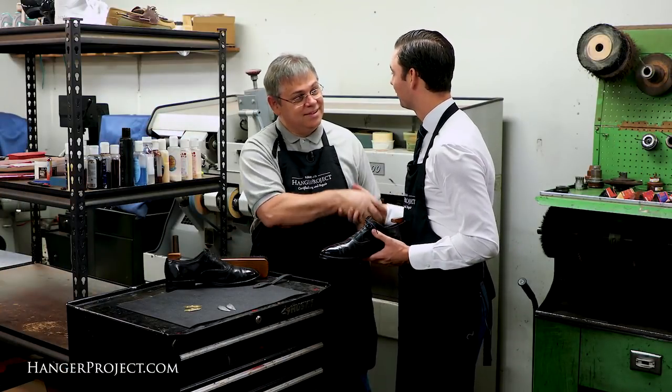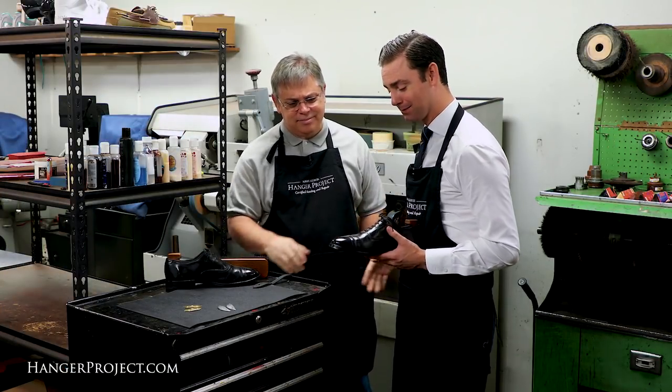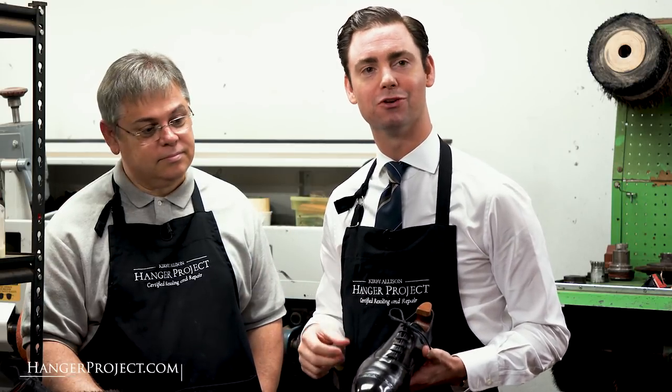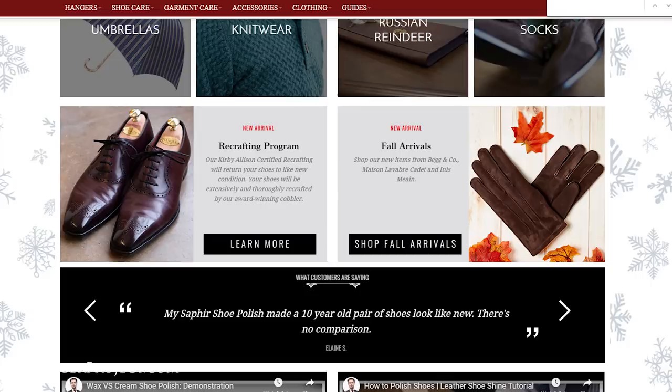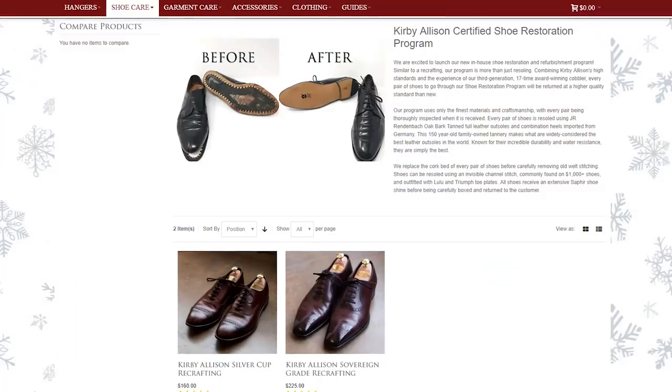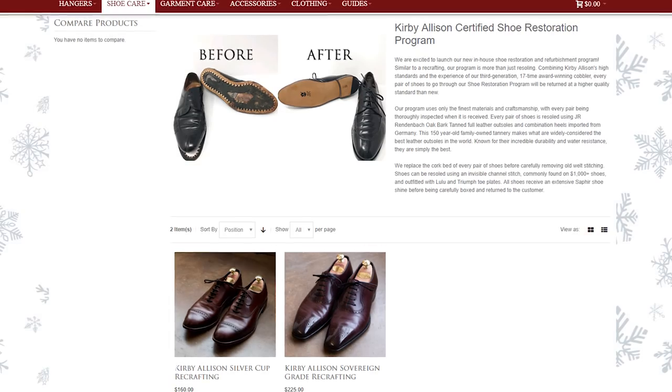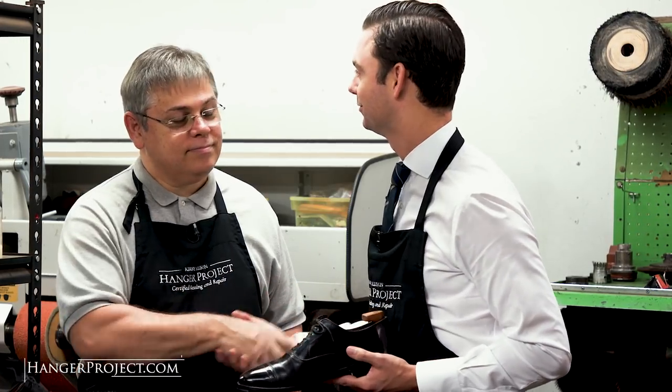Jim, thank you so much for all of your work. If you're considering having your shoes resoled, I really encourage you to take a look at our Kirby Allison Shoe Restoration and Refurbishment Program. Our Kirby Allison Program really is some of the finest work you're going to find anywhere in the world, and I'm really excited that we're able to do that together. Thank you so much, Jim.